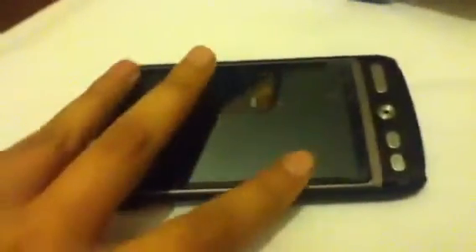Hey YouTube, in this video I'm doing a really quick one — something I promised earlier — and that is Honeycomb for tablets on my HTC Desire. Credit goes to somebody called CoolX on XDA for the HTC Desire.